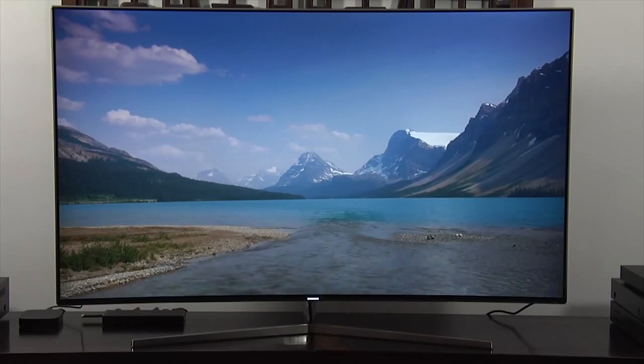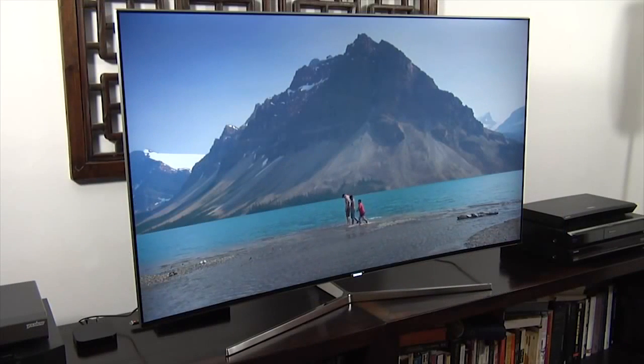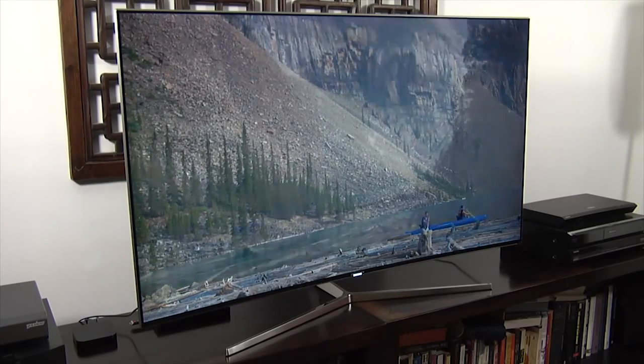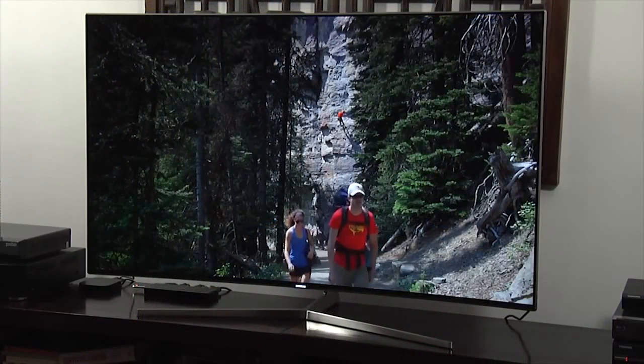KS9000. You can read the full in-depth review via the link in the description or by clicking the info button at the top right of the screen. This is an Ultra HD 4K TV that supports HDR and is certified as Ultra HD Premium by the UHD Alliance. It is Samsung's main edge-lit model for 2016.